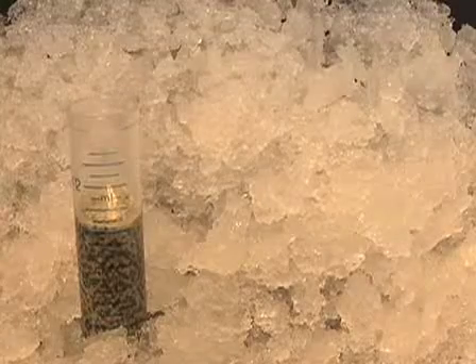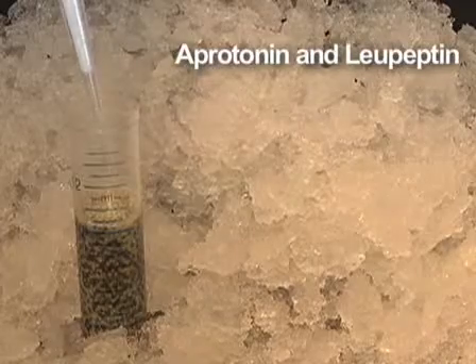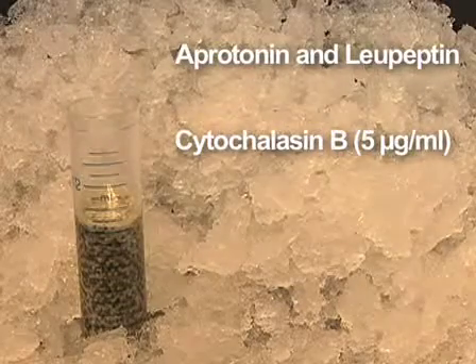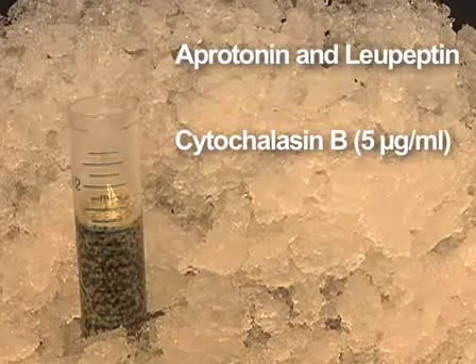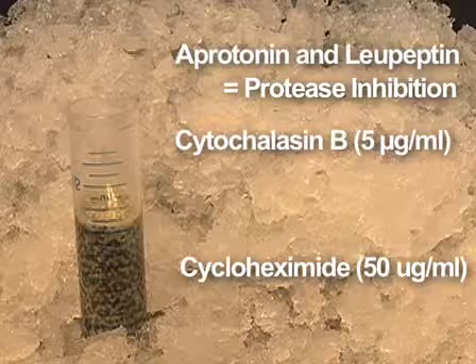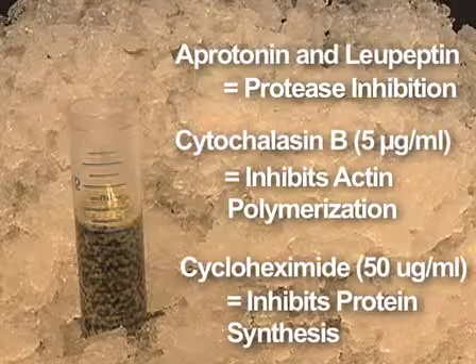Based on the egg volume, add a solution of aprotinin and leupeptin and then cytochalasin B directly on top of the eggs at a final concentration of 5 mcg per ml using 5 mg per ml stock solutions. Also add cycloheximide at a final concentration of 50 mcg per ml using a 10 mg per ml stock solution. Aprotinin and leupeptin inhibit proteases, cytochalasin B inhibits actin polymerization, and cycloheximide inhibits protein synthesis.